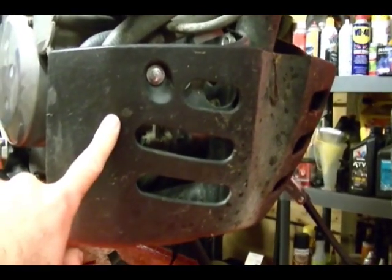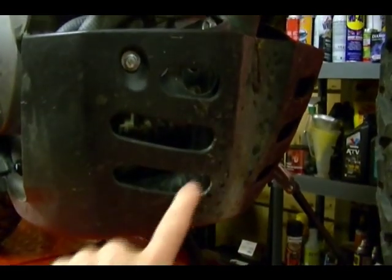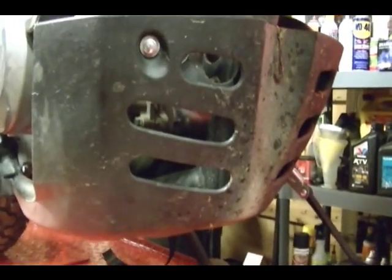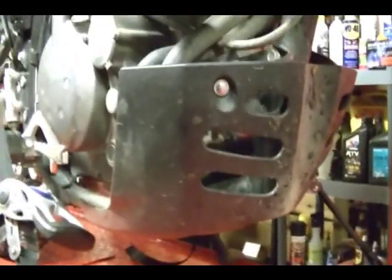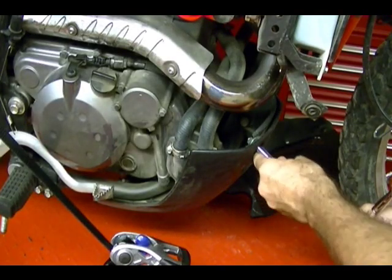Next thing we need to do is remove this skid plate here to get to the drain plug on the water pump. It's held on by two bolts — there's one here and one on the other side — and there's two at the bottom, one right there and one right over there. All the bolts on this skid plate are 8 millimeters.